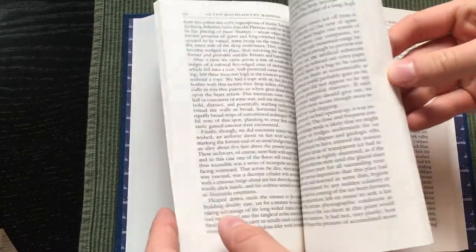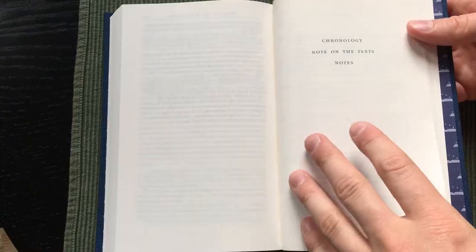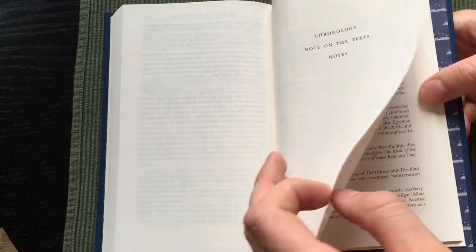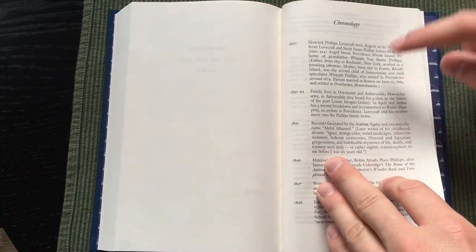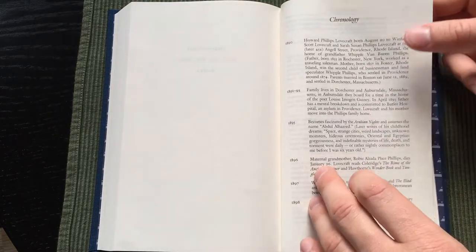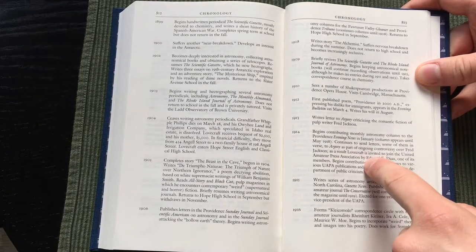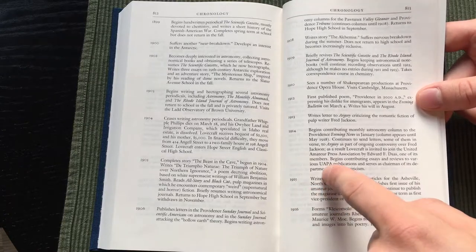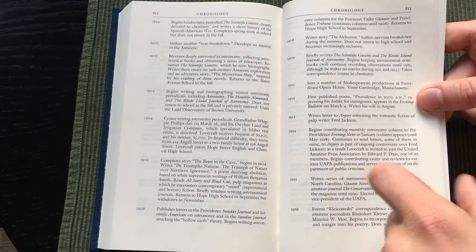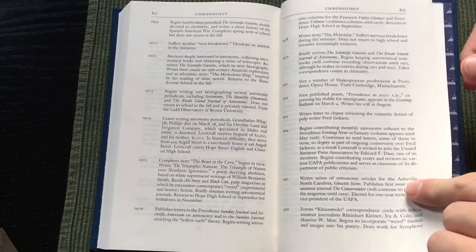The overall design and layout of the inside of the book is very nice. The chronology is not laid out as nicely as Everyman's Library, but we get more text about Lovecraft's life, which is very useful and interesting to read — likely a lot more information than a regular Everyman's Library edition would have in its chronology.